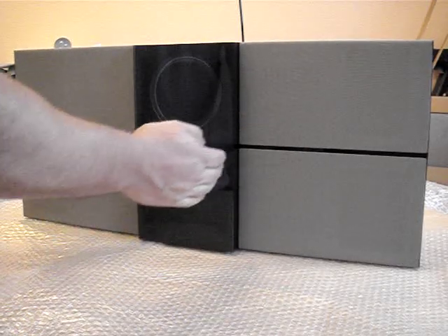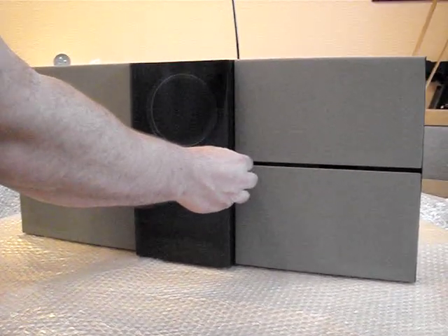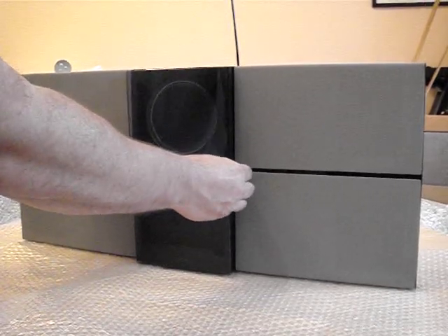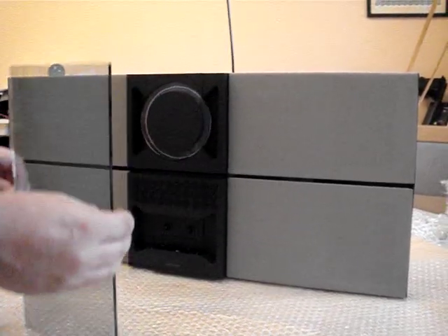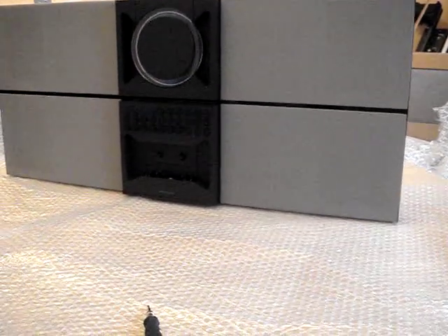First off you need to remove the glass door — very easy to do. Just gently pull towards you and just wiggle a little bit and off it comes. Place that in a nice safe place.